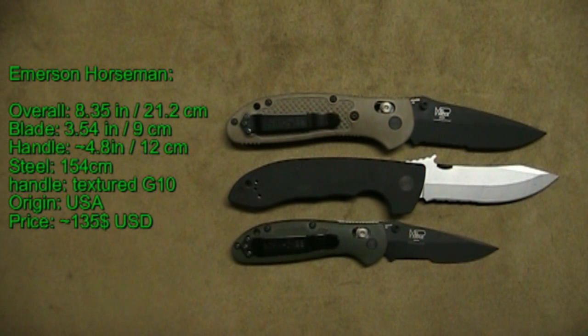Hello everybody, I'm back with another video. Today we'll be talking about the Emerson Horseman — that'll be the knife in the middle there. This knife is also known as the Mini CQC8. Feel free to pause the video during the size comparisons here, and as always the specs will be on the left-hand side.